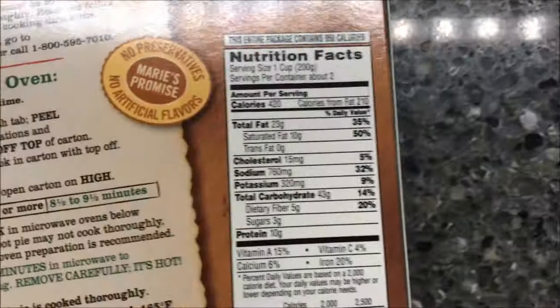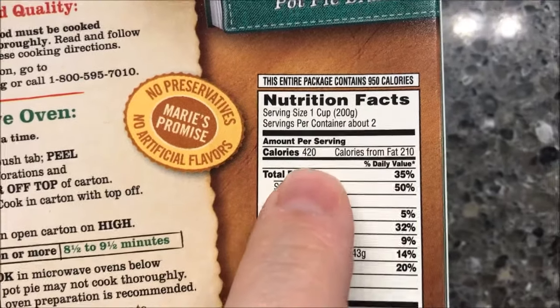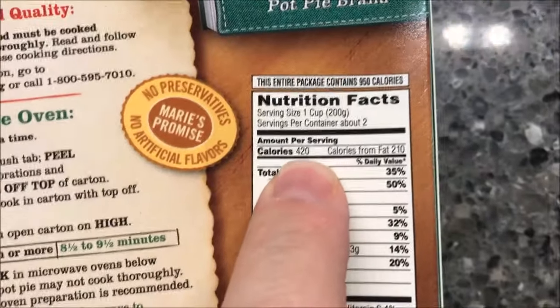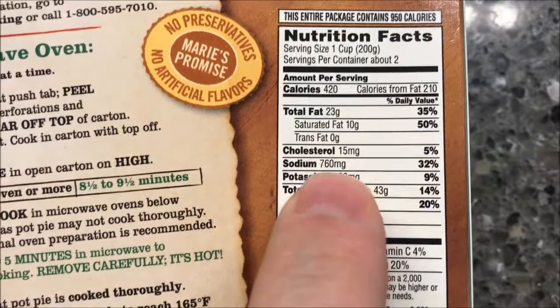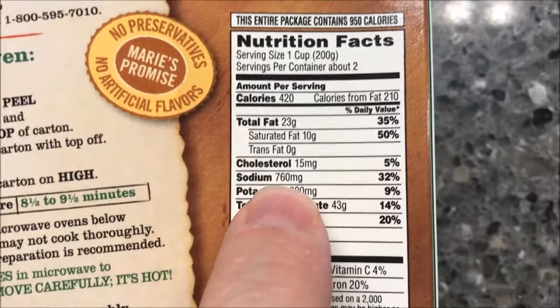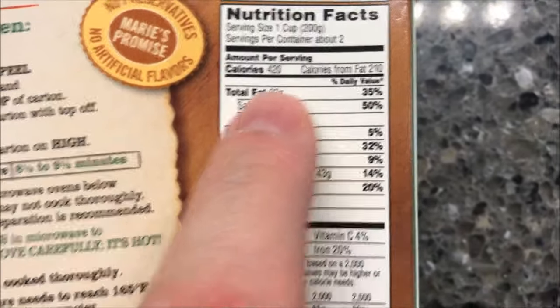The calories are ridiculous — there are actually two servings in here, so I'm not going to be eating the whole thing. It's 420 calories for half of this pot pie, so I'll probably split it in half and eat half. If you eat the entire pot pie you're talking about 840 calories, and if you can handle that many calories, great, go for it.